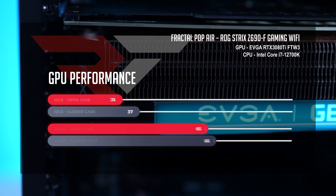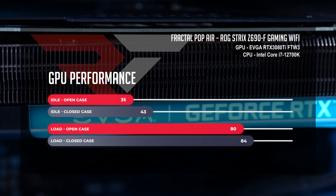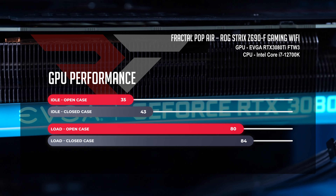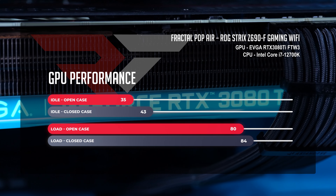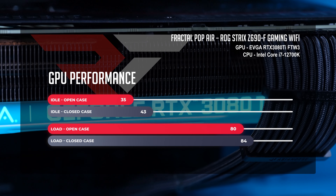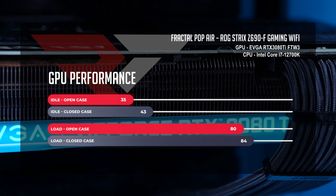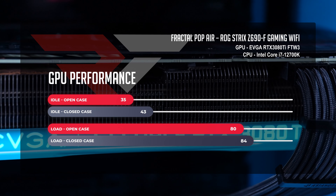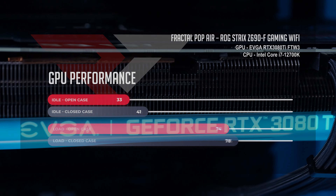Our EVGA RTX 3080 Ti at idle is sitting at 35 degrees in the open case and an eight-degree jump to 43 in the closed case. When you start gaming and using the GPU as intended, things warm up more than just a bit — jumping up to 80 in the open case and a four-degree warmer 84 in the closed case.